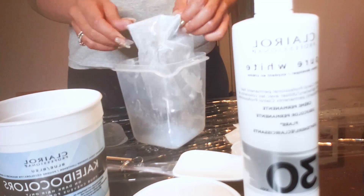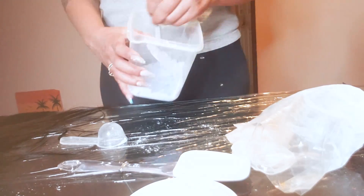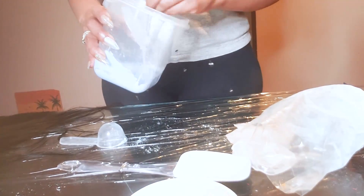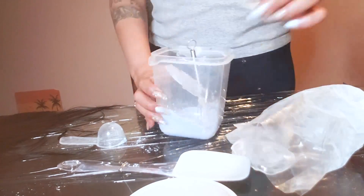Right now I'm taking the remaining batch of my powder and I'm going to mix it in with my 30 volume developer. I added a little bit more because it was a little too thick. You want the consistency to be like oatmeal — not too clumpy, definitely not like yogurt. You don't want it to seep in.